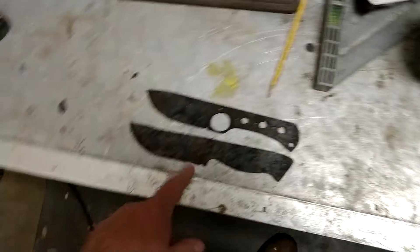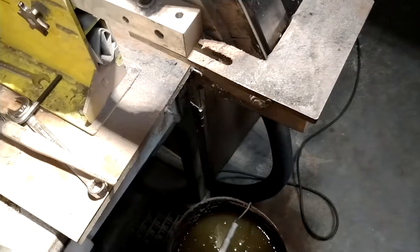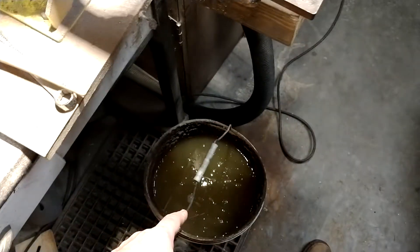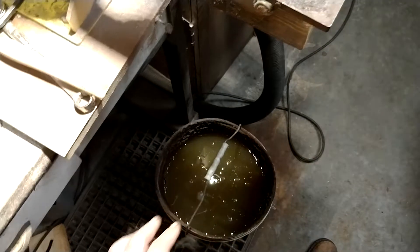So next I'm going to take these over to the grinder, throw a belt on there and clean them up. You want to make sure you don't get it too hot. If it starts to turn black or starts to turn colors, the rainbow is too hot.